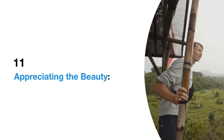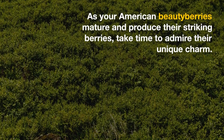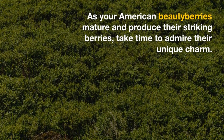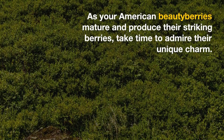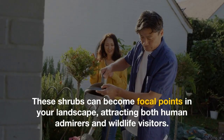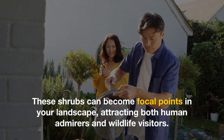11. Appreciating the beauty. As your American Beautyberries mature and produce their striking berries, take time to admire their unique charm. These shrubs can become focal points in your landscape, attracting both human admirers and wildlife visitors.